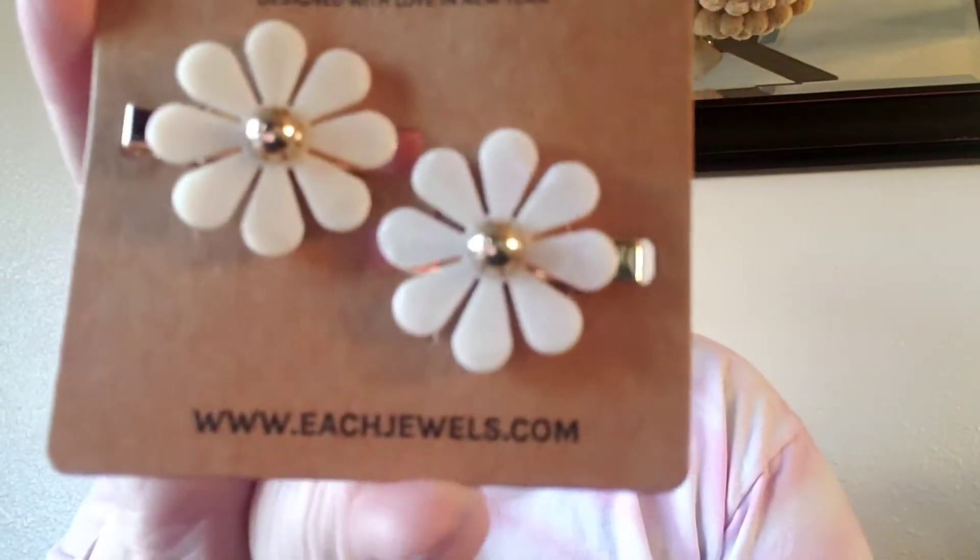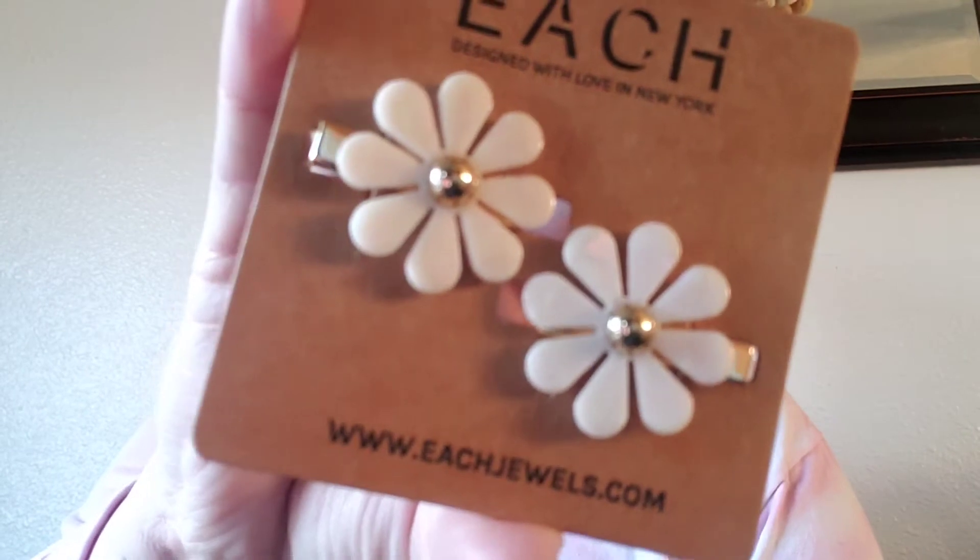Next I got these — they're called Each, Designed with Love in New York. They are... are they earrings? Oh no, they're clips — they're little Dixie clips. How cute are those? I'll probably get jacked for these. My daughter will probably wear them. But those are cute — I'll probably get jacked, like I said.